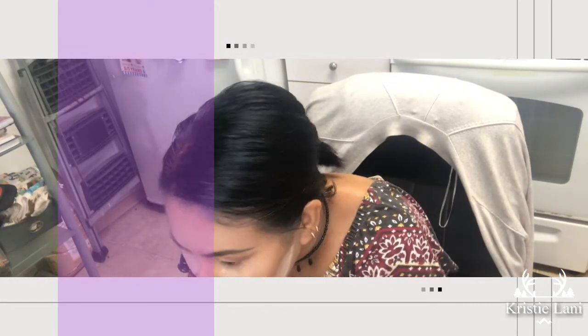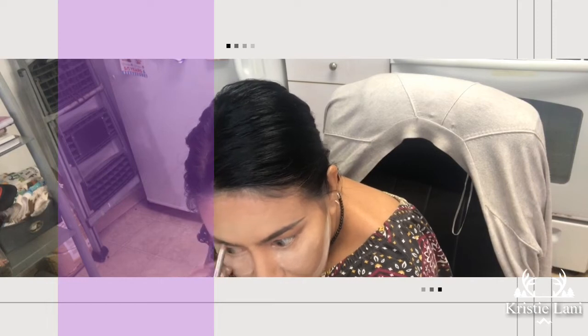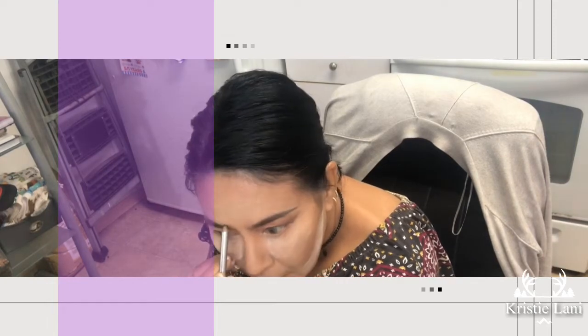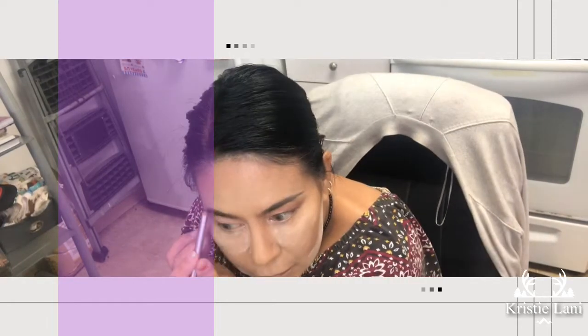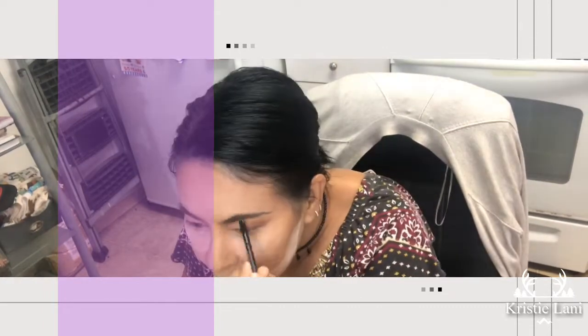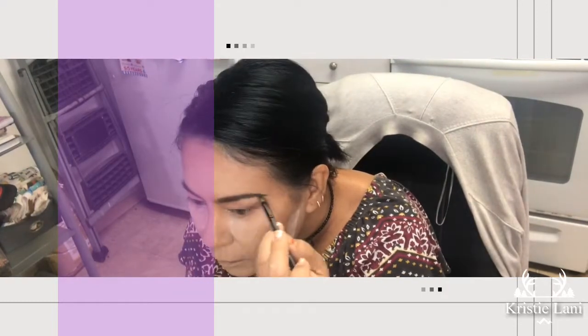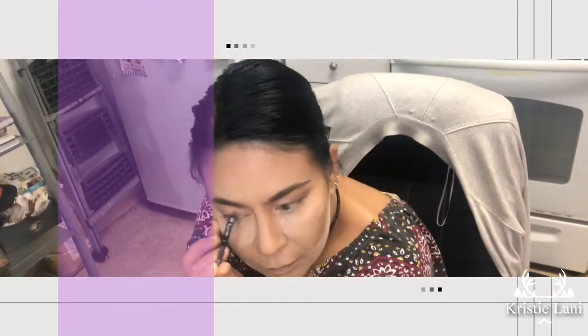I'm using the Brow Fiction Stay Put Brow Pencil in the color Medium — it's from European Wax Center. Later I went in with the powder, also from European Wax Center, in Sienna Medium.